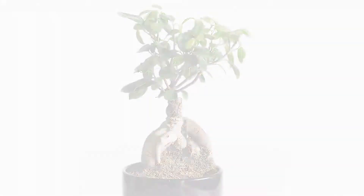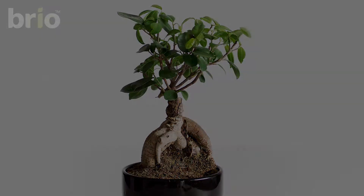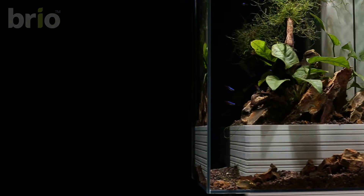So I've tested it and researched it, and found that the ficus ginseng is a little bonsai tree that enjoys a humid environment, but not too wet, which the Brio 35 provides with its unique flood and drain system. So check out some of the little steps I took to build my new layout.